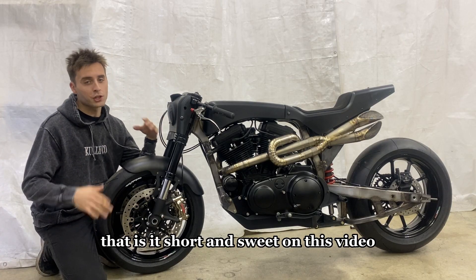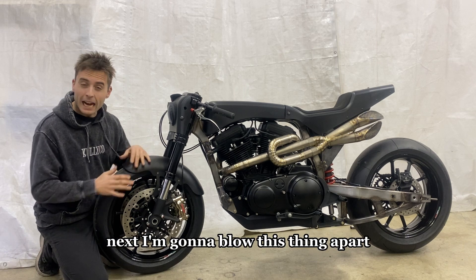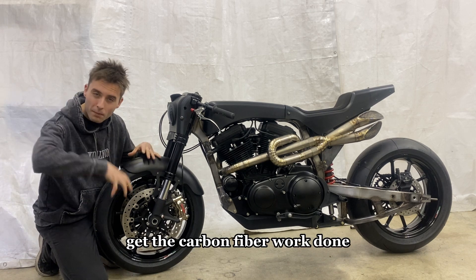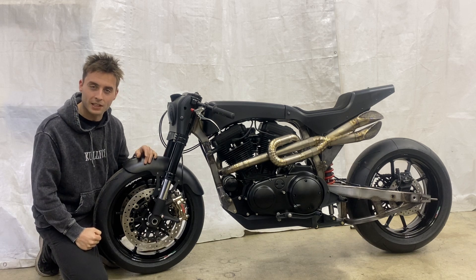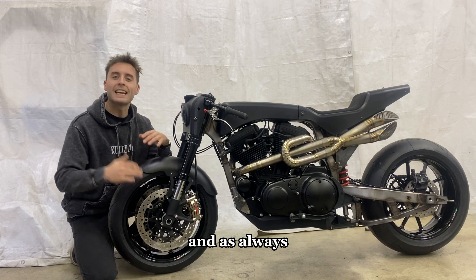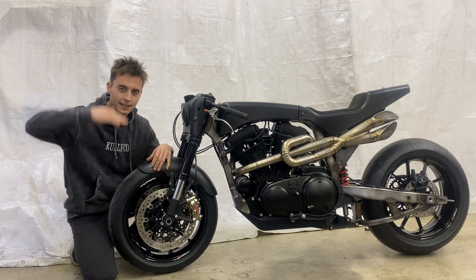That's it — short and sweet. I wanted to show you the test livery and the current state of the KC 1200. Next I'm going to take this thing apart, do a few more surprise projects, coat the chassis, get the carbon fiber work done, finish paint it, and try to get this thing to the finish line. Thank you for watching — I hope you got value out of this or at least got inspired. As always, I'm rooting for you on your fabrication journey. See you next time on the Kully Co YouTube channel.